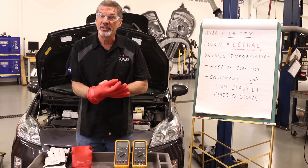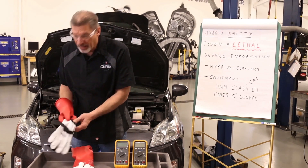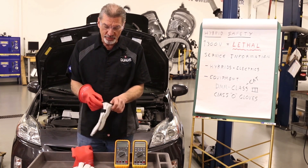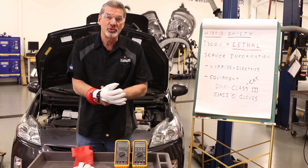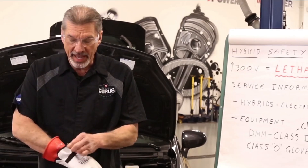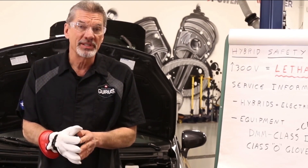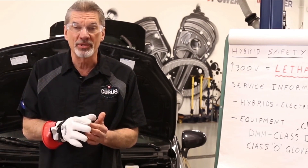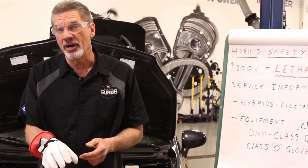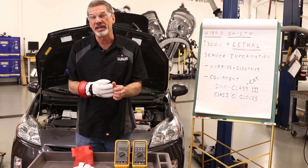So once we've tested the glove, we can put it on, and then you put on a leather glove afterwards. The leather gloves come matched to the rubber gloves. The rubber glove's purpose is to keep you from poking a hole in the rubber glove while you're working on the car. It makes it a little awkward to use both of them, but this is what's required to keep you safe.